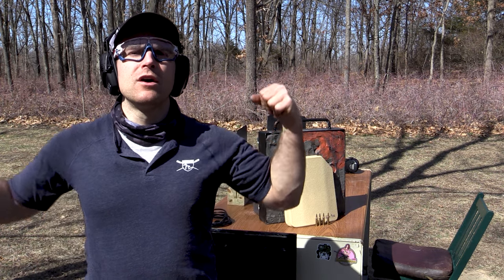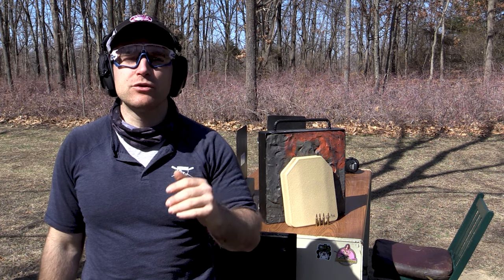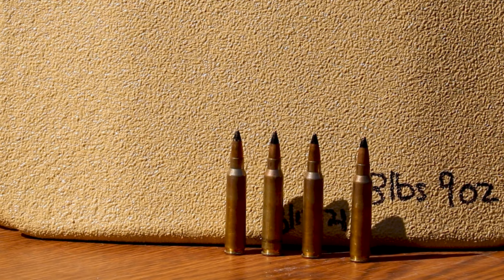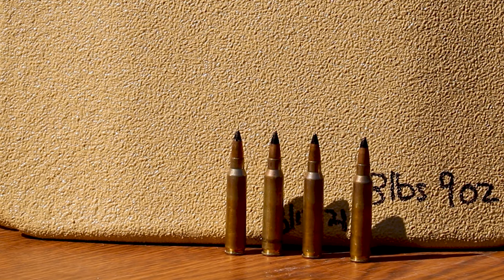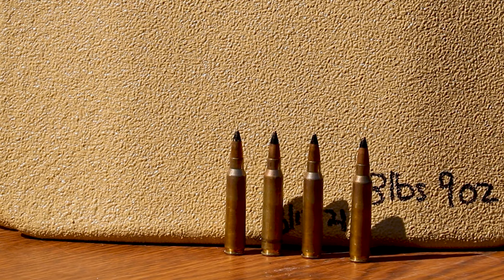Hey everyone, welcome back to the range. My name is Matt, also known as the King of Armor Destruction. I've got a really special armor test for you all today. This is a true armor piercing round in 5.56 — a 52 grain tungsten core projectile with the black paint on the tip.